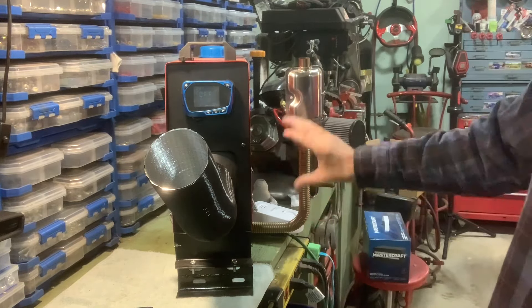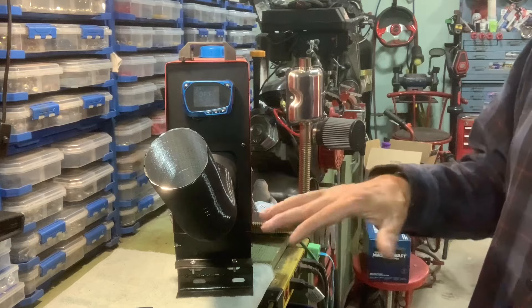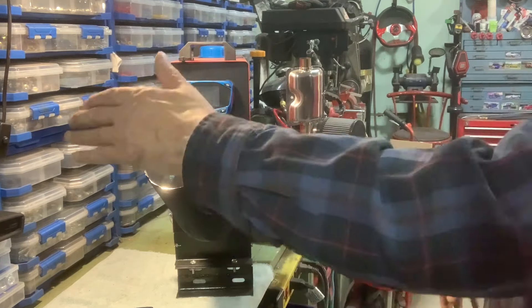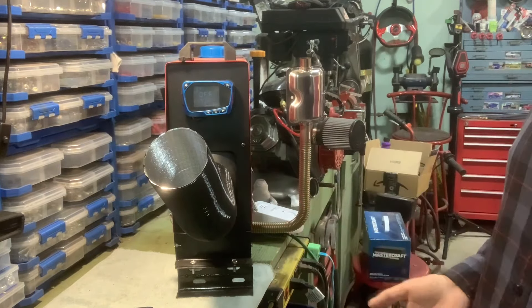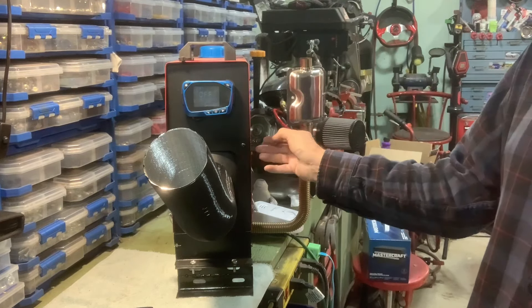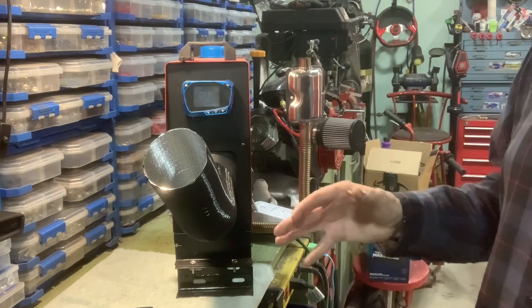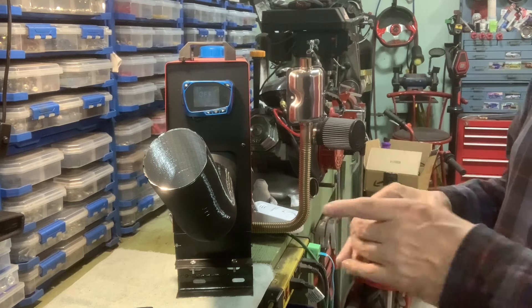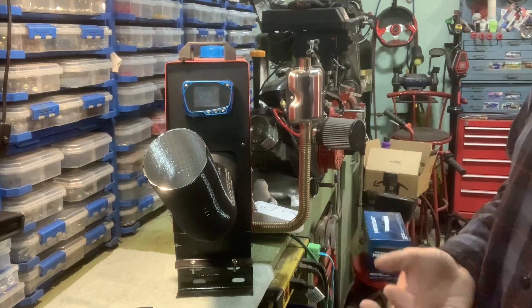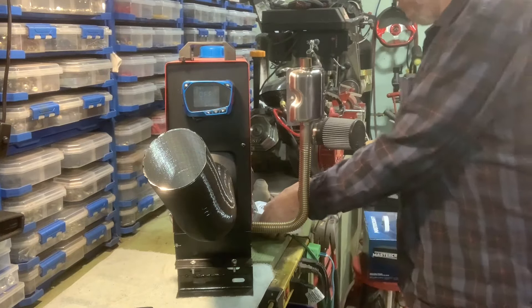The fan will keep blowing for a while to cool off the burner. The brains of the operation are placed on top of the burner, so if you just shut it down without the fans still going, it will melt your circuitry. That's another reason you want battery backup. If you plug this into 120 volt with a converter and your power goes out, you're going to fry your heater. You're best off hooking up to a 12-volt battery with a trickle charger so it's always charging — if it dies, it just runs off the battery.